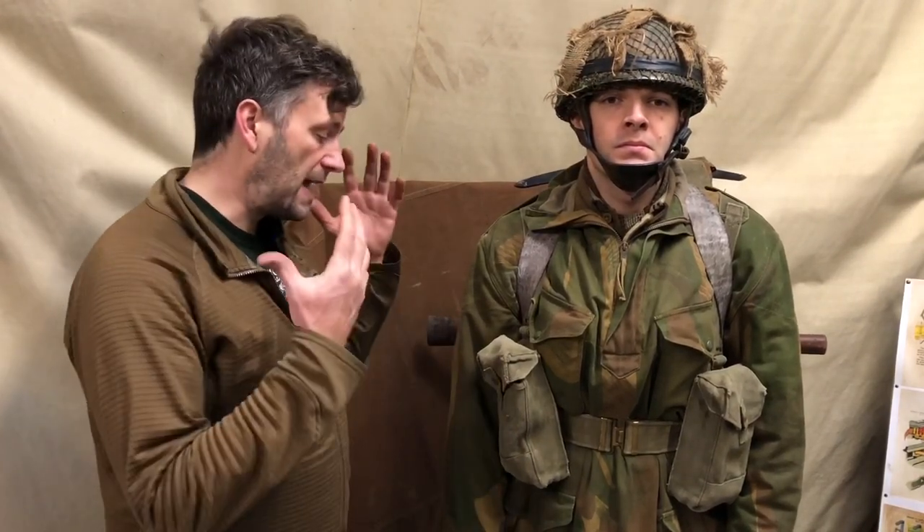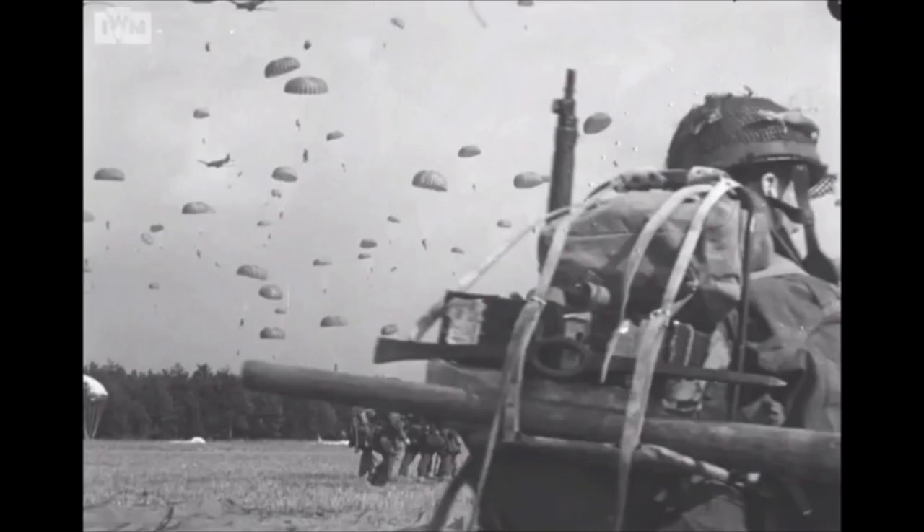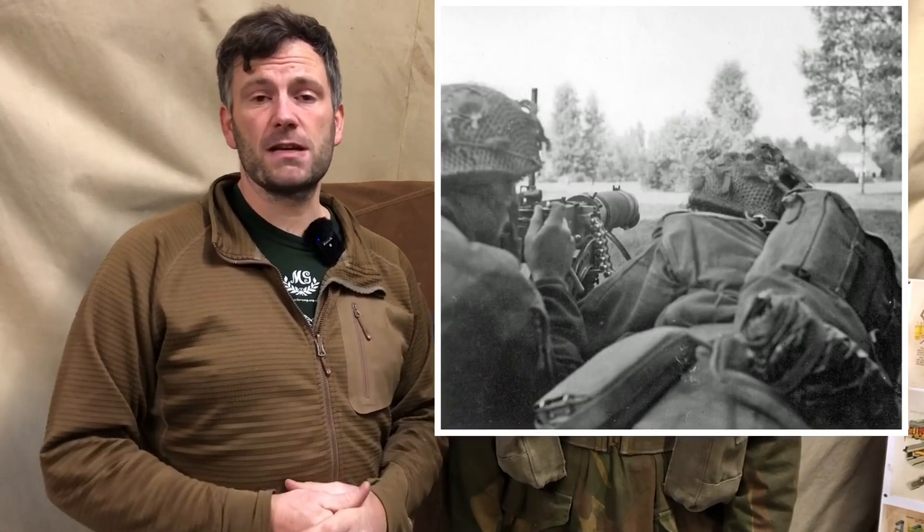What we're looking at today is an airborne soldier, and we have the benefit of a live mannequin again. We've studied the photos and combined a couple of images from Operation Market Garden — machine gunners looking out from what we believe is the triangle at the front of the Hartenstein, and machine gunners coming off the drop zone as well.